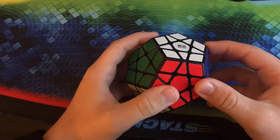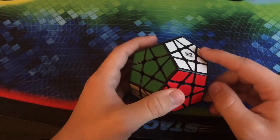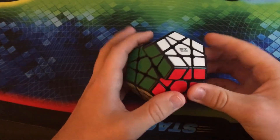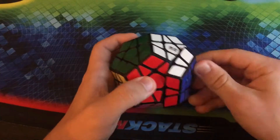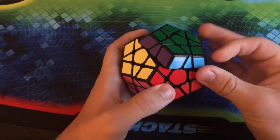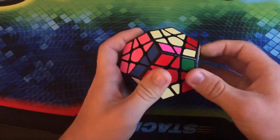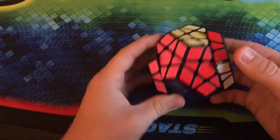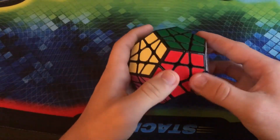Here is the QiHang Megaminx in black. This is another one that I unboxed in my last video. This is a really good Megaminx — for $8 I'd say this is probably the best alternative. It's got great performance, I really do like the way it turns. It feels really smooth. It is a little bit unstable when all the layers get moving, but all you've got to do is just turn the opposite layers to stabilize it out.